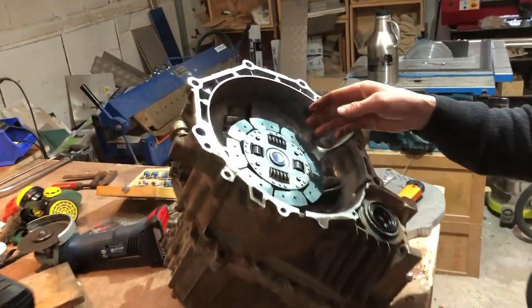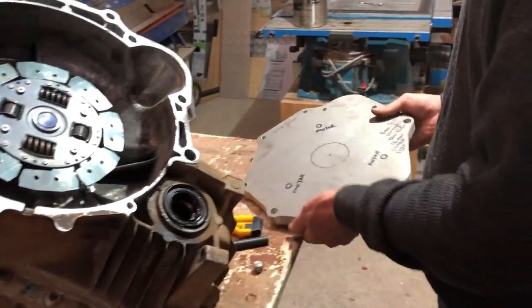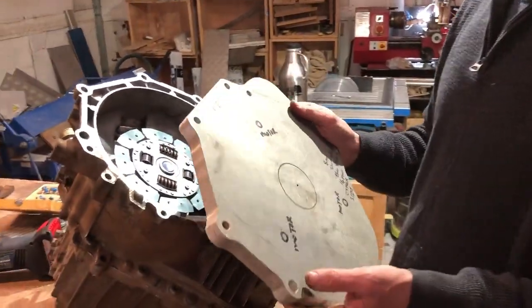So we're putting that motor onto this gearbox via an adapter plate which was made a long time ago, but we're repurposing it right now for this one.